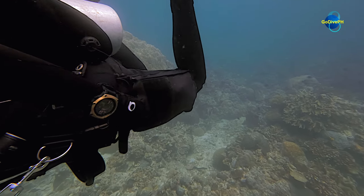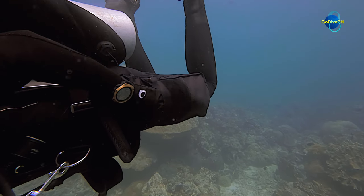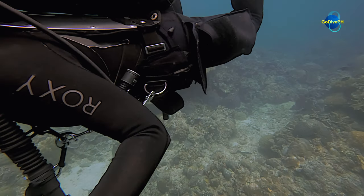For technical divers, who often have mandatory decompression stops, it is important to have a backup mask. A good practice is to store the backup mask in your tech shorts or dry suit pocket.